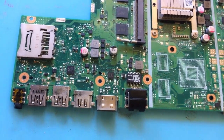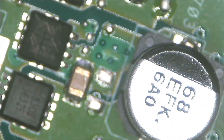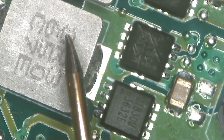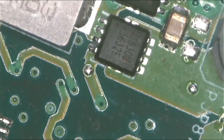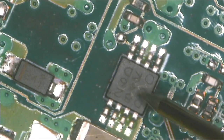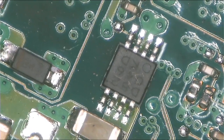The 5 volt rail is shorted to ground. Let's find the short — maybe it's coming from a capacitor, I'm not sure. Let's check together. Here we are under the microscope — those are the two MOSFETs I was telling you about. Let's go ahead and check.